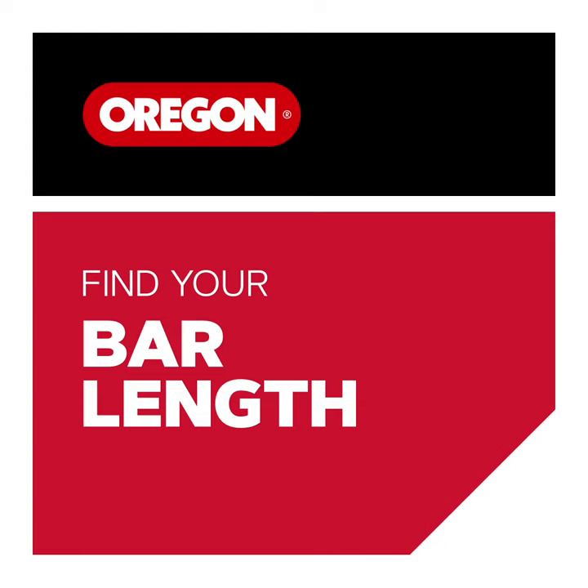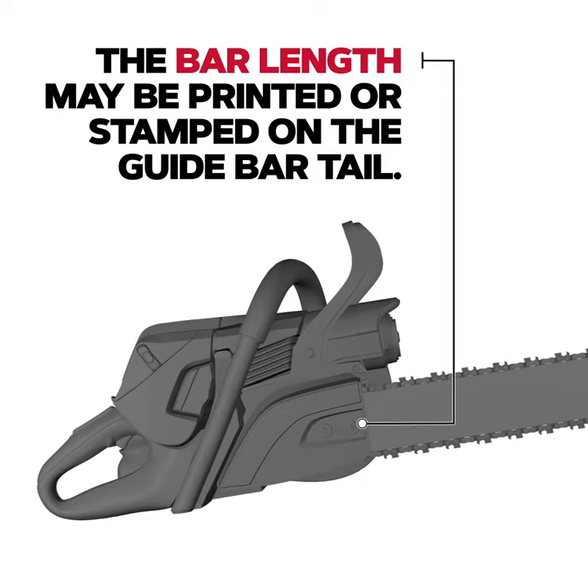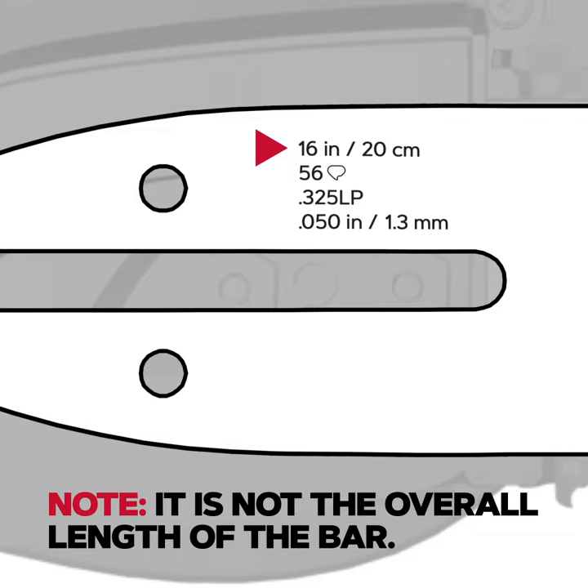Find your bar length. The bar length may be printed or stamped on the guide bar tail. Note, it is not the overall length of the bar.